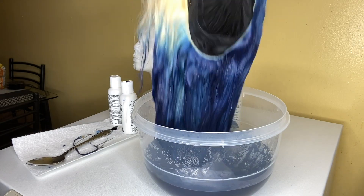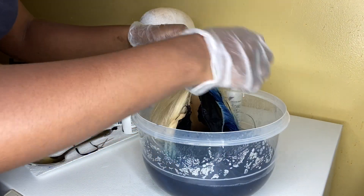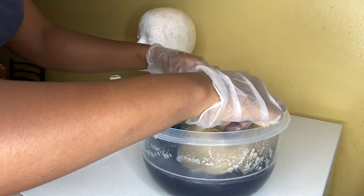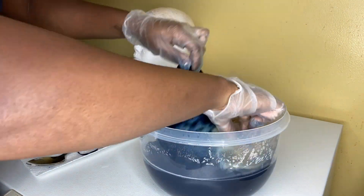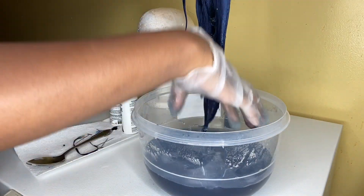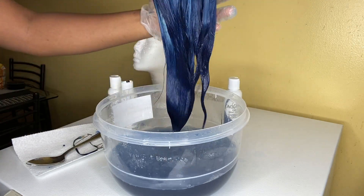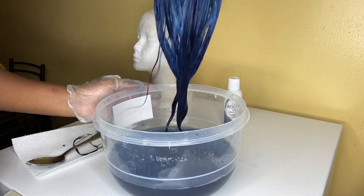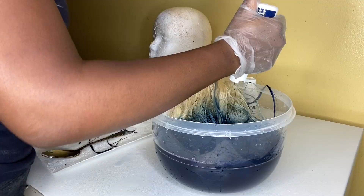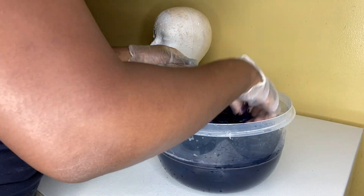I'm mixing up the wig in the water, almost like hand washing clothes. I'm also putting the dye directly on the frontal because the frontal was taking longer to absorb the dye. A tip for the watercolor method: always look through the bundles because the dye may not have gone all the way through.